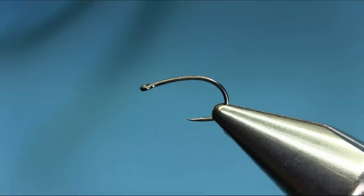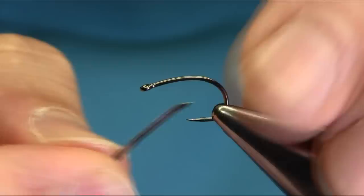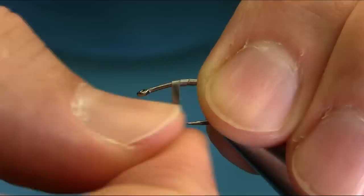Today I'm going to tie the pink one, so I'll explain all the material as I go along. This is a size 12 straight-eye grub hook, and I'm going to put a single layer of lead foil on the hook — just put it right in the middle so it's kind of bulky in the middle. Now that's enough.